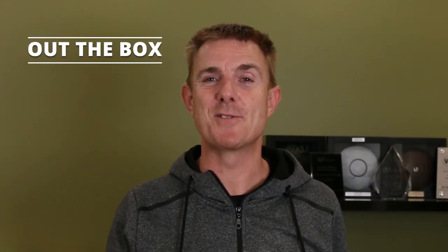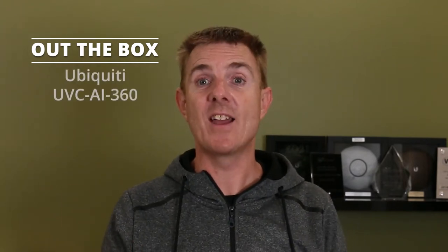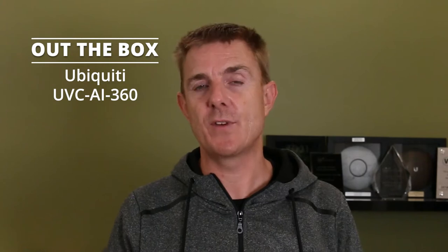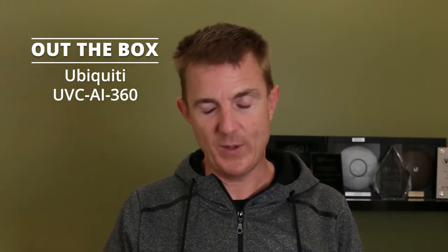Hi and welcome to this edition of Out The Box. My name is Paul. Today we're going to have a look at what is in this black box. This is the newly released AI 360, the Ubiquiti AI 360, which is the UVC-AI-360.